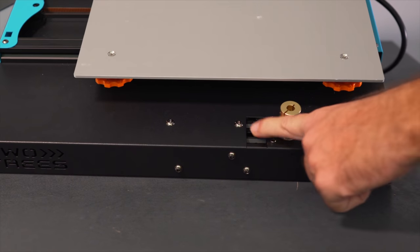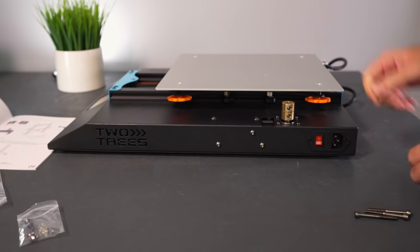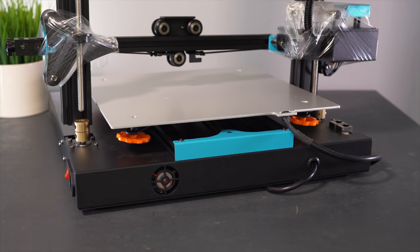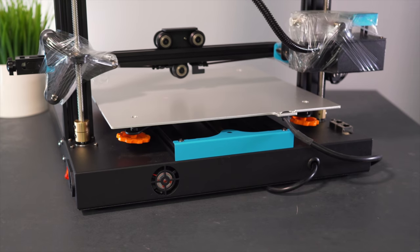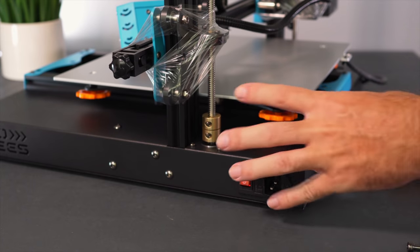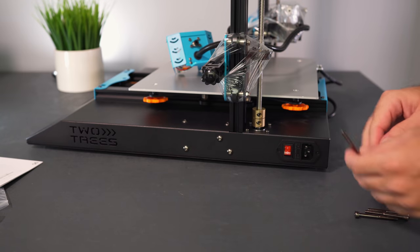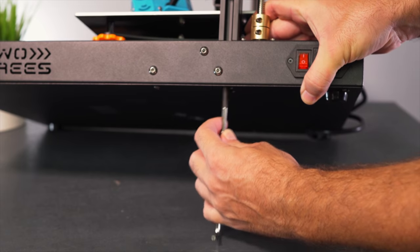Putting the gantry on is quite simple. We set it in — there are little cutouts in the base, and the long bolts go from the bottom while the lead screws line up into the couplers. It literally just sat right in. Everything appears to have been pre-built and then disassembled, so everything lines up perfectly. Now we just need to either lift the printer or hang it off the table edge and start the bolts with the largest allen wrench.